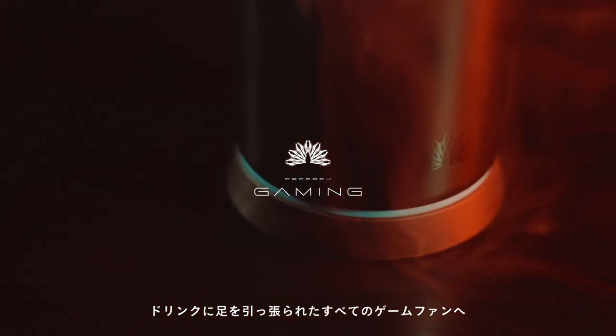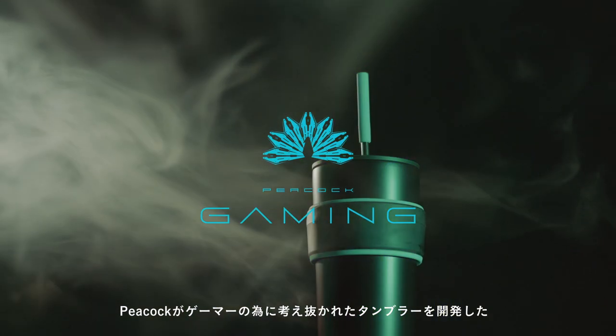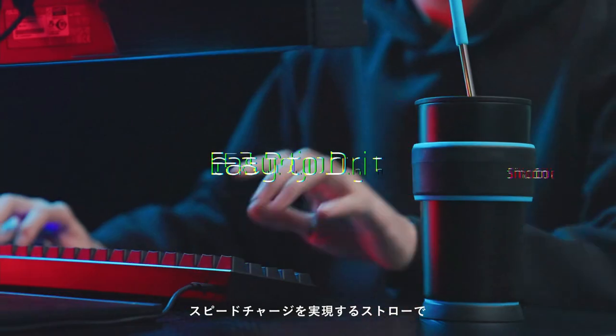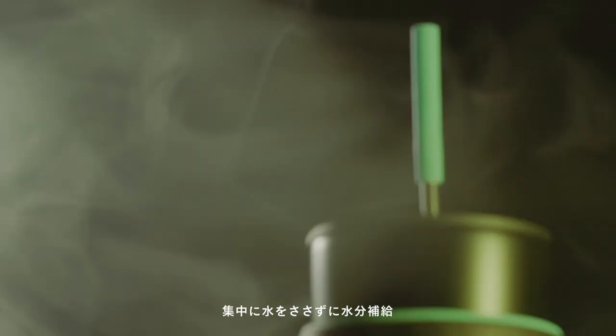For those game players who suffered from an ordinary drinking container, Peacock designed a new tumbler just for gamers. The grip that naturally fits in your hand, the straw for quick charge. Don't deactivate your gaming skills, but hydrate yourself.